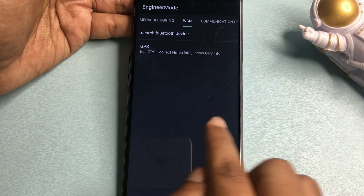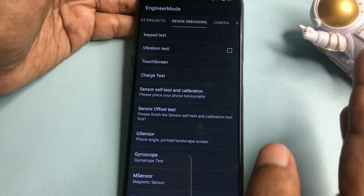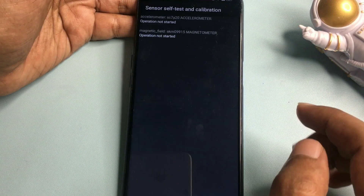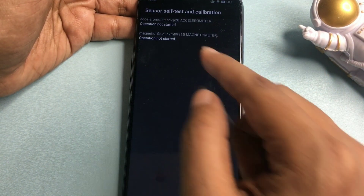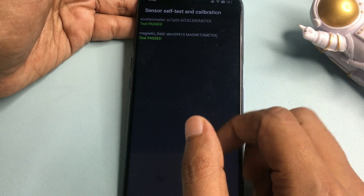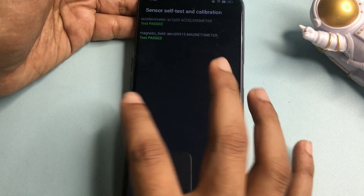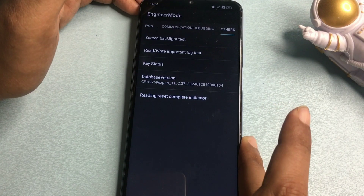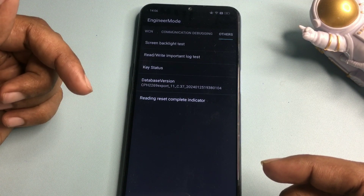After that, slide left to reach 'Device Debugging.' From the list of options, go to 'Sensor Self-Test and Calibration,' which is item number six. Click on it — you will see two or three options all showing 'Operation Not Started.' Start each operation by clicking on them and continue clicking until you get a 'Test Passed' message. As you can see here, both options are now showing 'Test Passed,' which means this process is done. Then press the back button, slide right to 'Others,' and click 'Reading Reset Complete Indicator.'